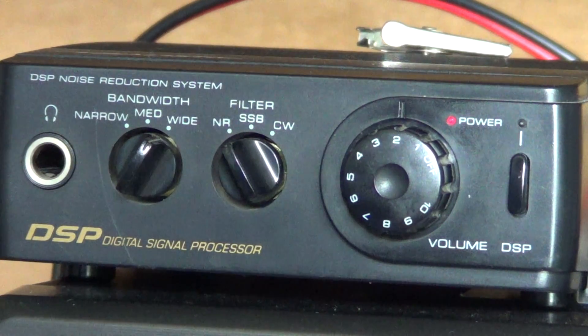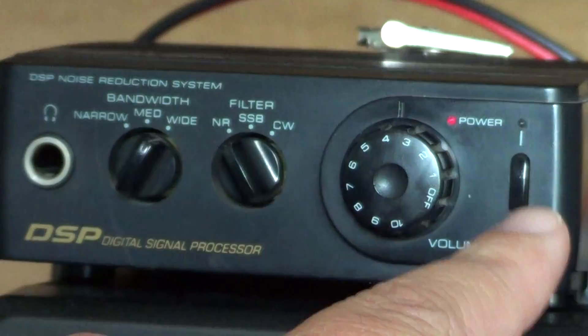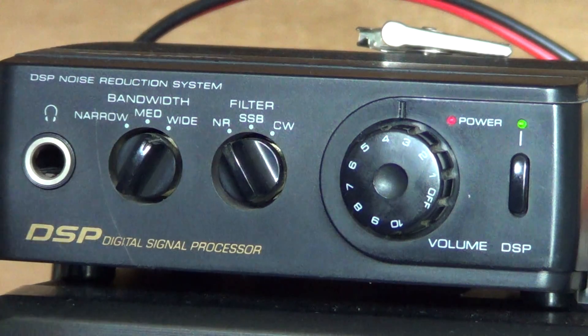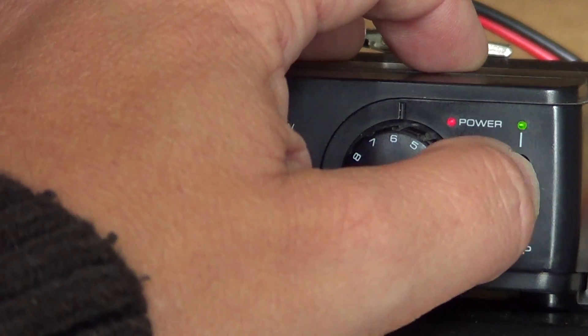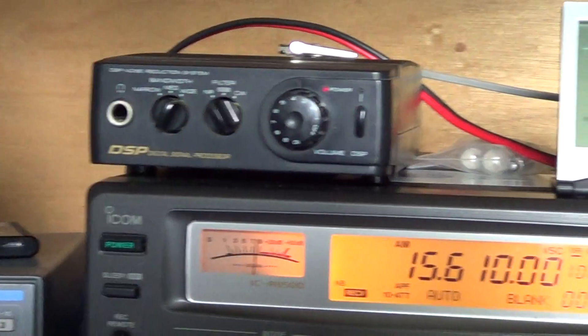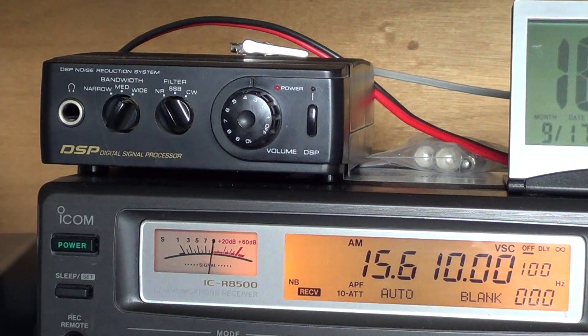The first option is noise reduction. I'll put a signal from a station here — I can simply press that button, and you see the light blinks, which means the volume level is correct. This is supposed to eliminate some noise and help get a better understanding of the voice. However, this part of the device is actually not very good — it distorts the signal a little more than it helps. So I never, or practically never, use that option because it is more of a nuisance than anything else.